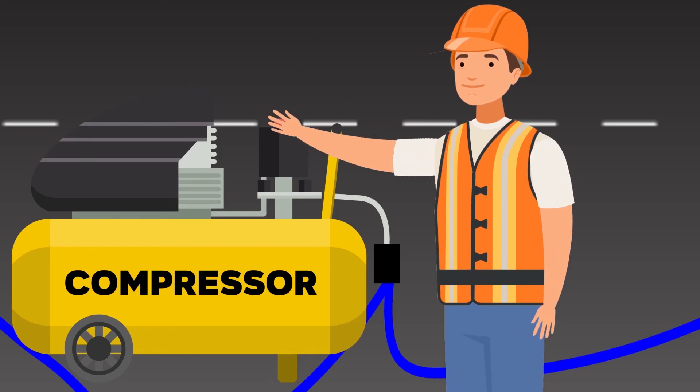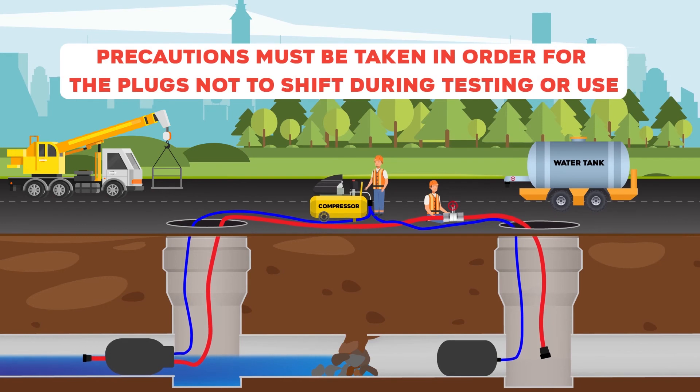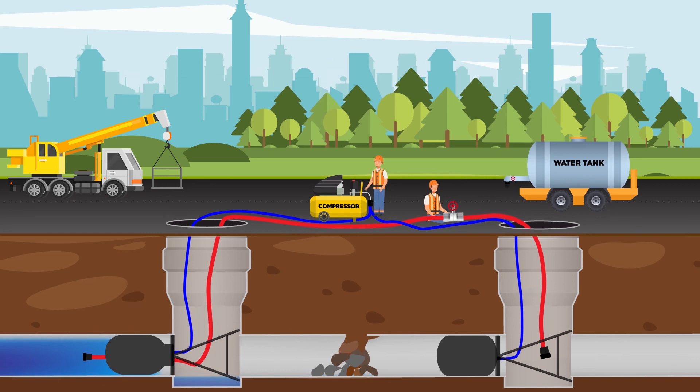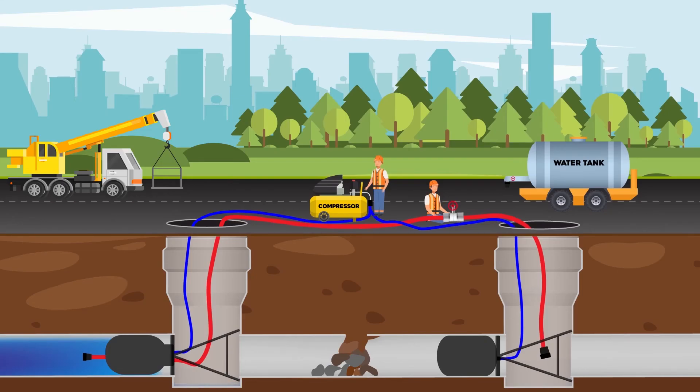The plugs are inflated to working pressure and must be fixed to the wall of the manhole to ensure safe working conditions. Once the plugs are inflated, clean water flow is provided by the bypass plug and connecting pipe to the adjacent manhole.